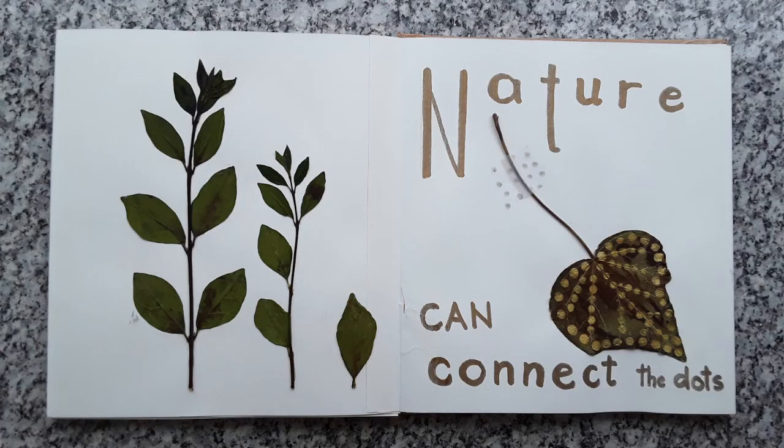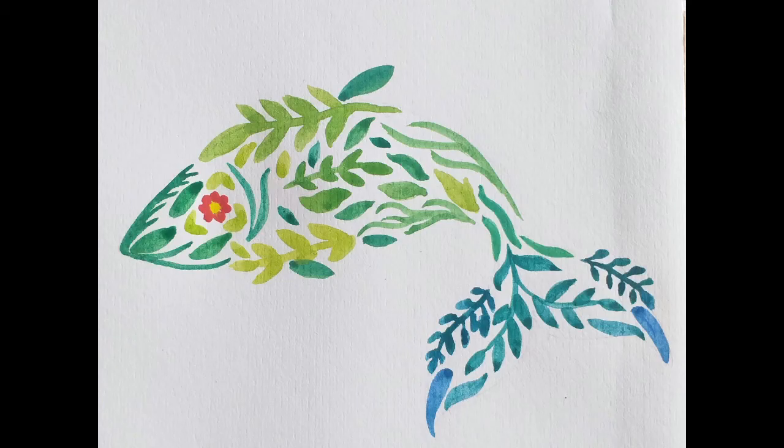Hi! In this class we're going to make an accordion art journal that you can later use as a nature journal or to just scribble and paint in. I'll guide you step by step so you can do it with your kids, grandkids, nephews or any other kids in your life.